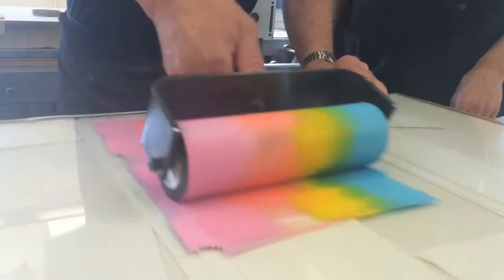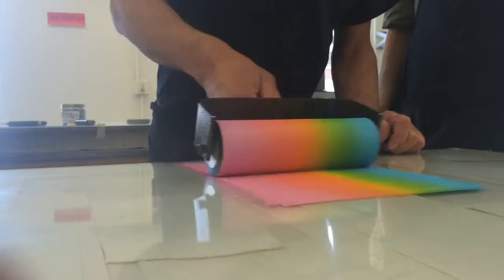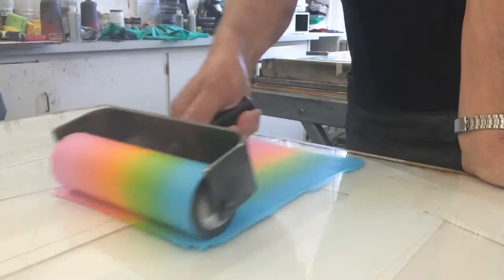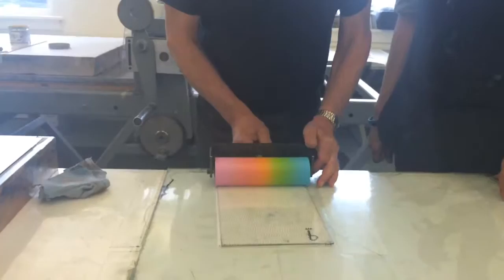Beautiful. But it may be just where it is. I guess it was on the user, right? Like if you had a blueprint, then I would mark here where my end is rolling. And now we just have to sort of eyeball it.